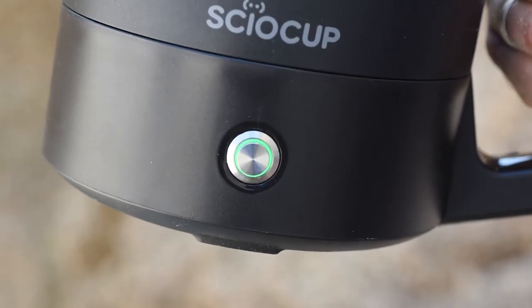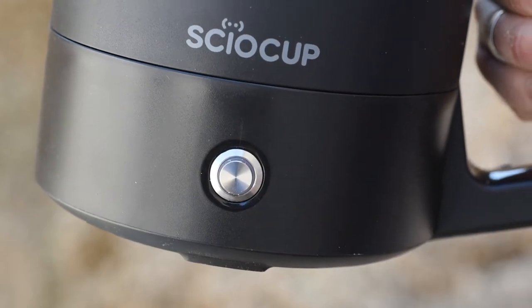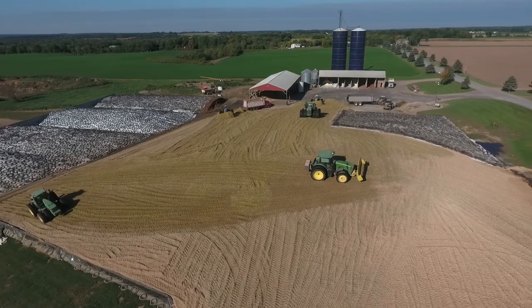To turn Siocup off, press the function button for 4 seconds until the button light turns off. That's it — it's that simple.